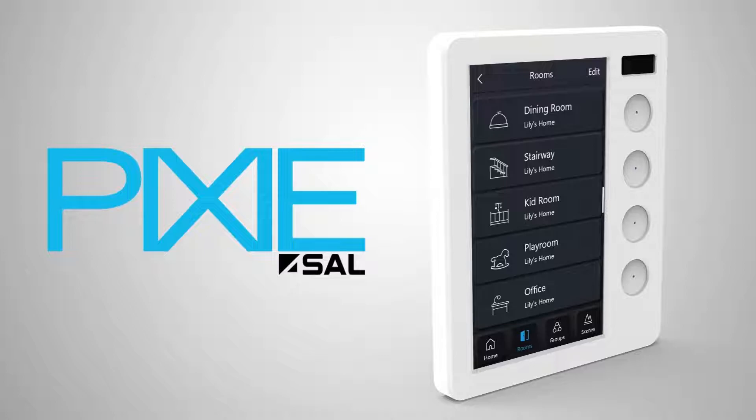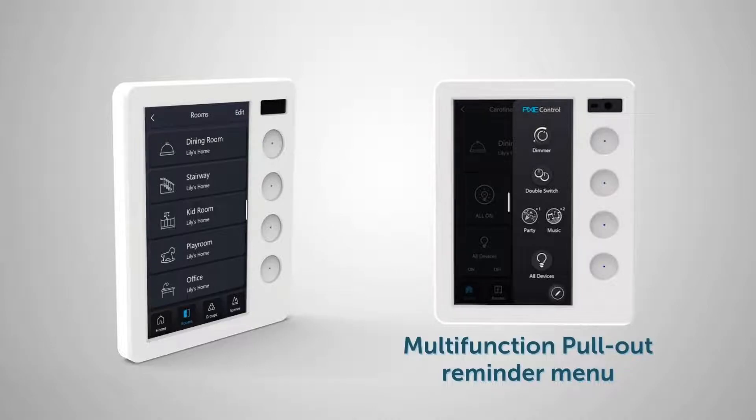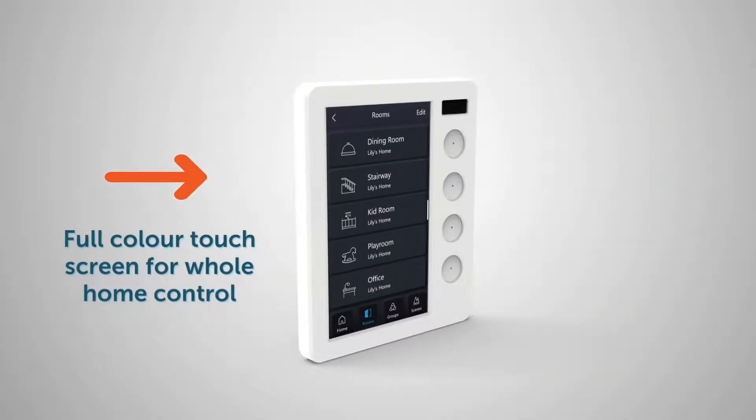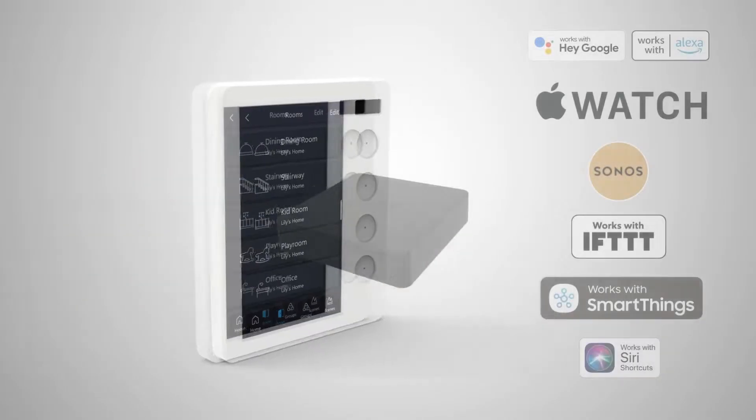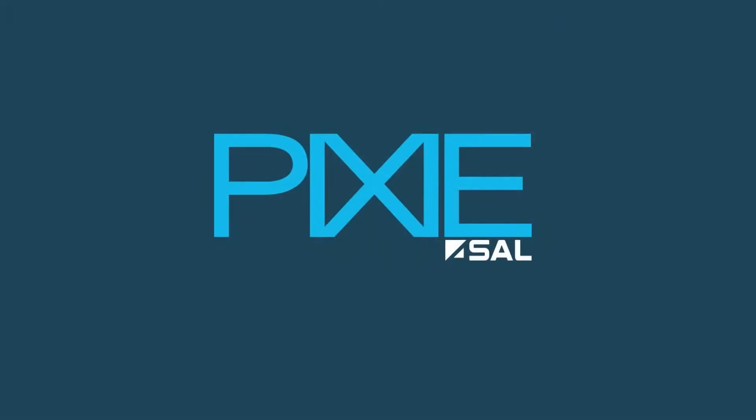If you're thinking of installing a lot of Pixie Multifunction Controllers in one location, you may be better off using the Pixie Touch Panel. The Pixie Touch Panel provides you access to all your Scenes and everything else in your home, including individual devices, groups, rooms, and so on. And of course, you can always use the Pixie Apps to control the Scenes, and with Pixie Plus and Voice Control activated, you can use your voice to control Scenes too.